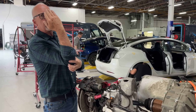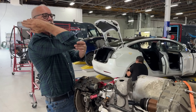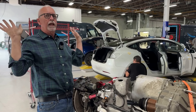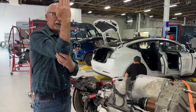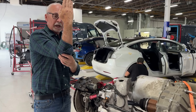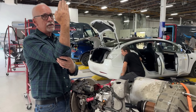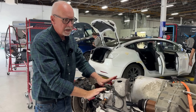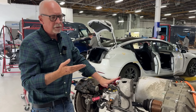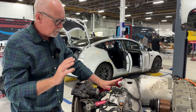Think about a chopper bicycle — when that front tire is laid way out, you can let go of the handlebars and it'll always go straight. Versus a high-wheel bicycle where every bump sends you in a million different directions, kind of like riding a unicycle. Caster is not an adjustable component on the rear of a Model S or Model X, but that's a quick explanation of what the three are.